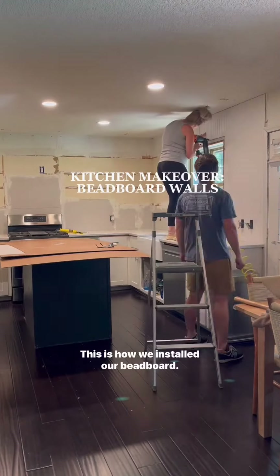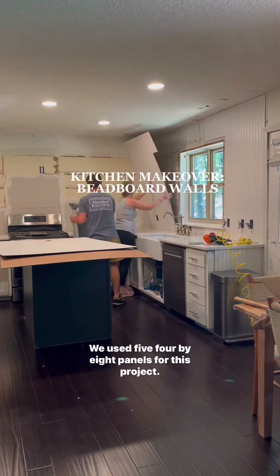Welcome back to our kitchen makeover. This is how we installed our beadboard. We used five 4x8 panels for this project.